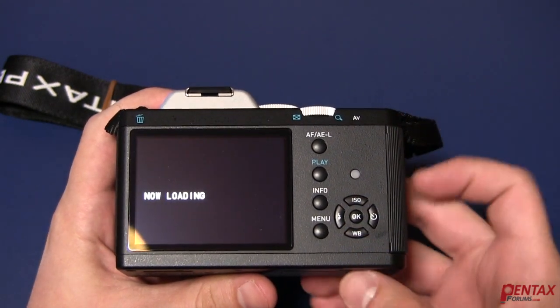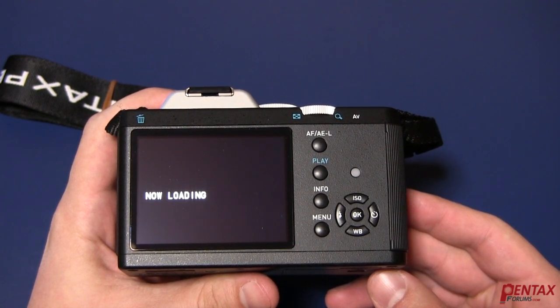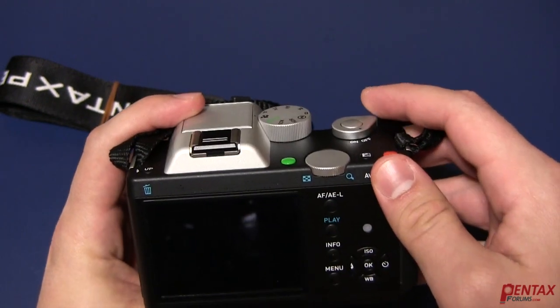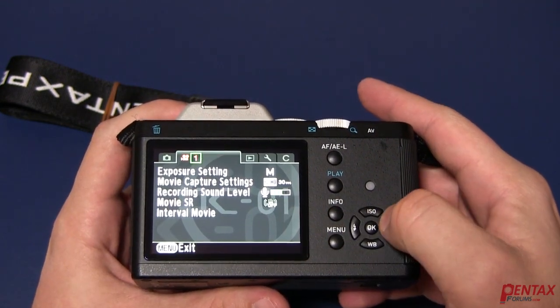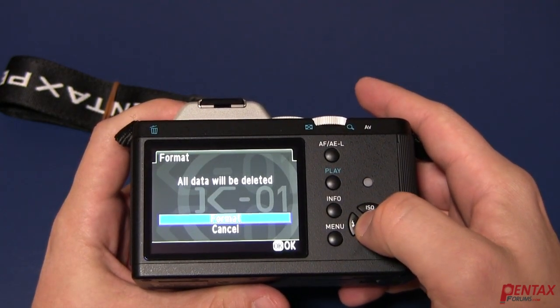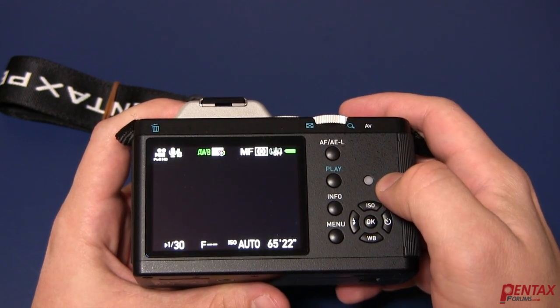Now you just wait for it to finish the update. Once finished, the camera will automatically shut down. Just turn off the power switch and turn the camera back on after a moment. Go to the menu and format your memory card again. You're now ready to start shooting with your updated firmware.